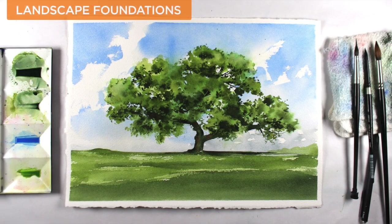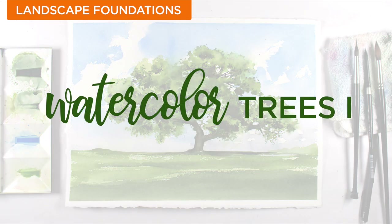I've always wished that I had someone to walk me through different elements of landscapes, showing me how each would be painted, and then how to get them all to work together. So in this Level 4 series of classes, that's just what we're going to start to do.